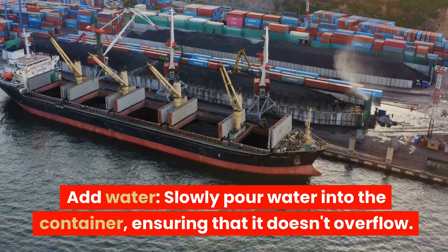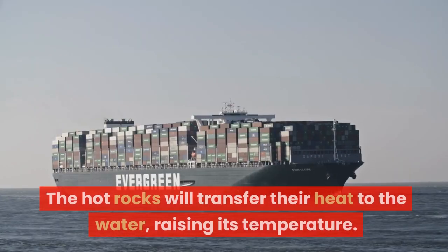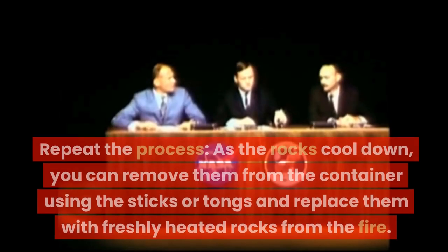Add water. Slowly pour water into the container, ensuring that it doesn't overflow. The hot rocks will transfer their heat to the water, raising its temperature.